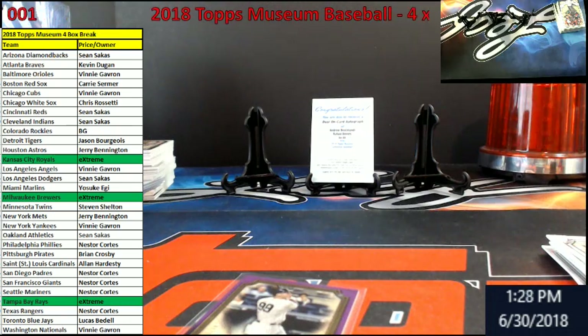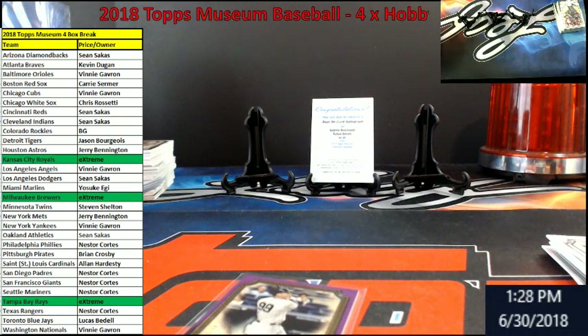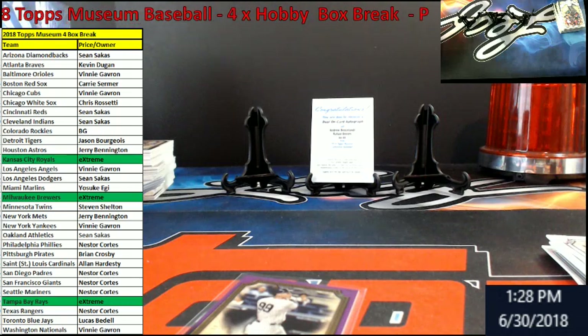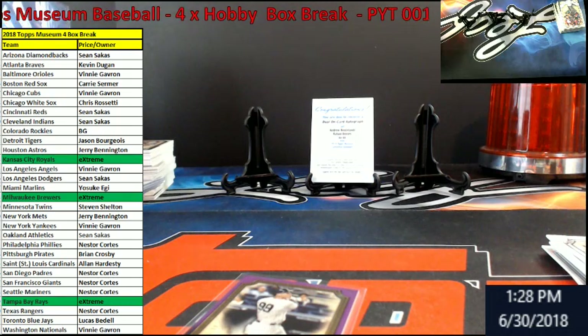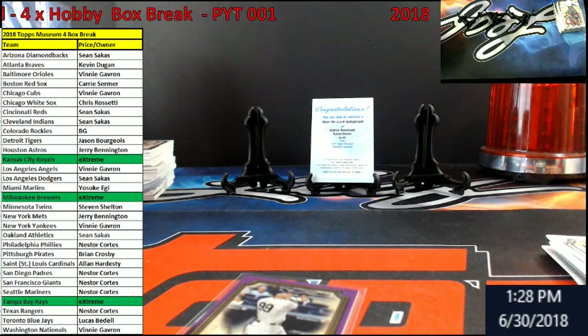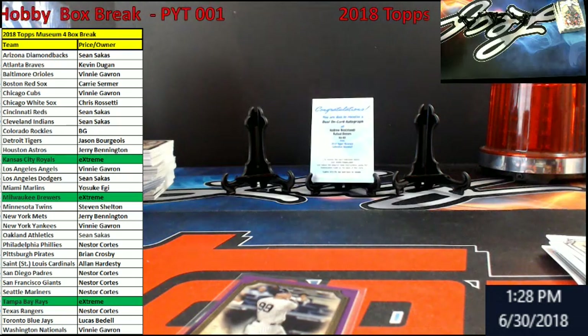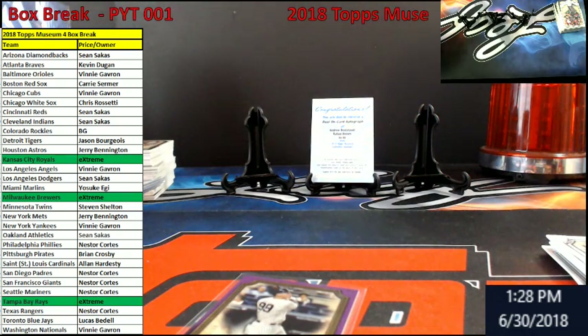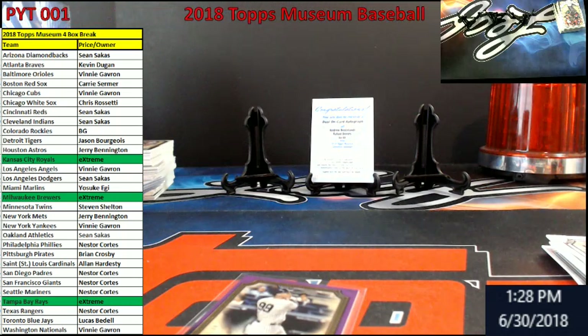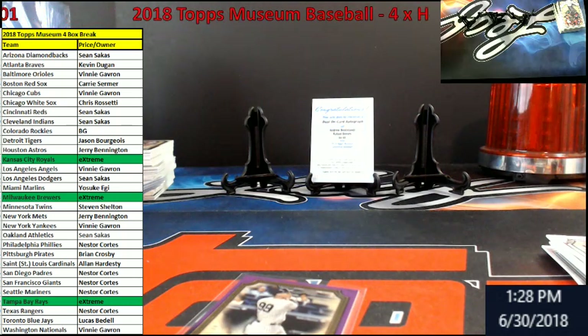Let me grab it real quick guys. I'm a hundred clamp on top. Alright. Get this hundred out — Judge. We'll recap it.